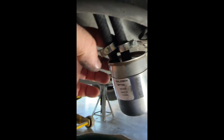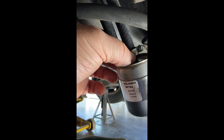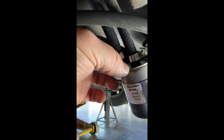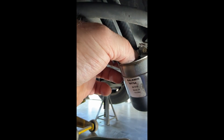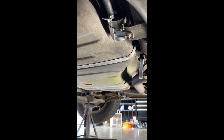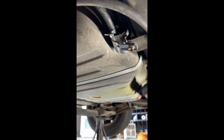We've replaced the old clamps with new clamps of this style here, which won't bite into the rubber hose. It's a good idea to pick up a couple of new clamps when you're doing this job. We're gonna go ahead and tighten these clamps up and then put this back up into place.